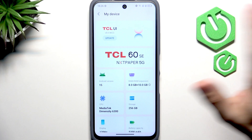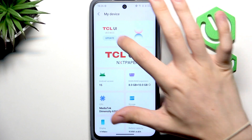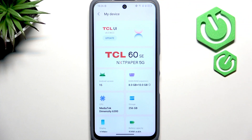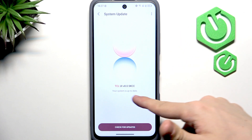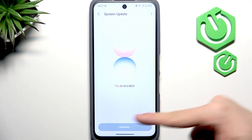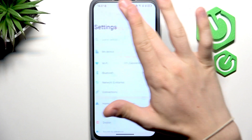Now let's click on My Device, then click on TCL UI. At the top you can see the update button — click on it and it'll start checking for updates. It says my system is up to date, but if yours is not, feel free to download and install the update, which will make your phone run more smoothly, securely, and have the newest features.